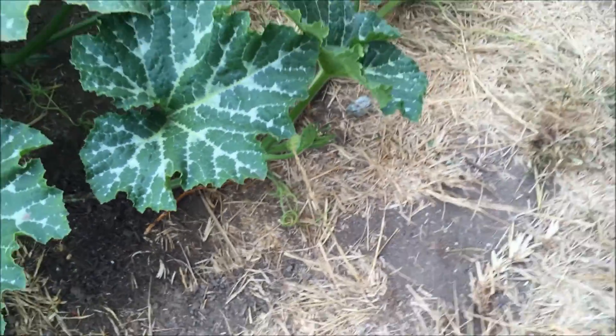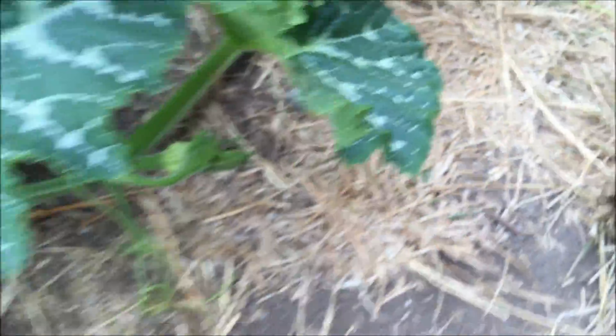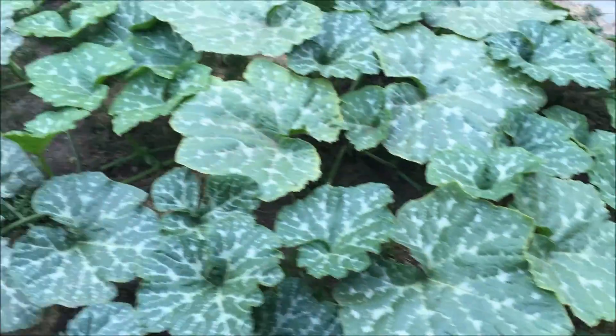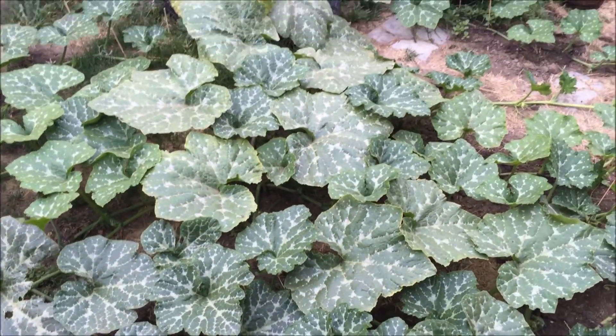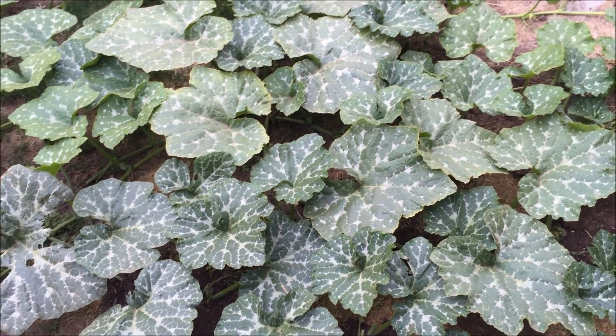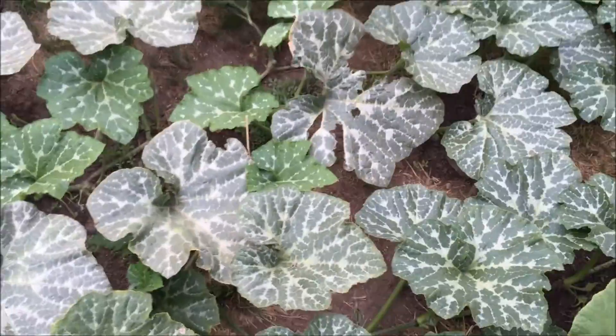It's putting out tertiary vines — I have to cut those off. There's another female pumpkin there, and another one there. I've probably cut off 20 or 30 female blossoms on these two plants. It's been crazy how many baby pumpkins I've been seeing.